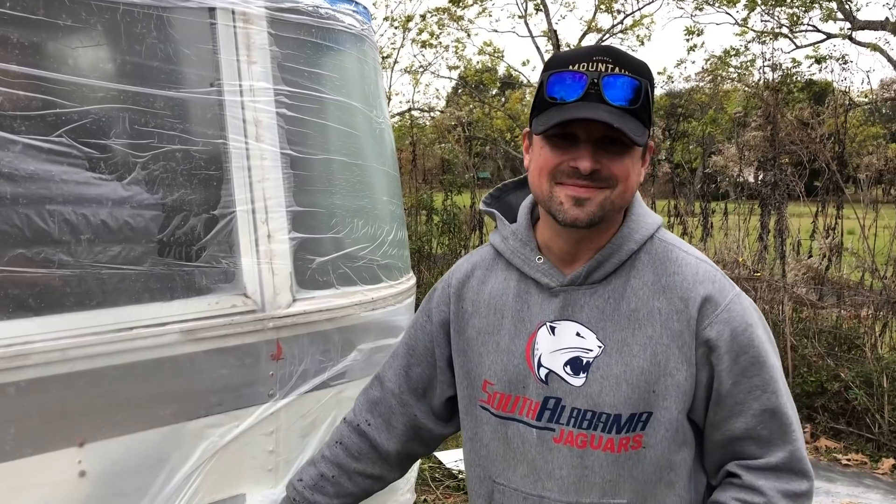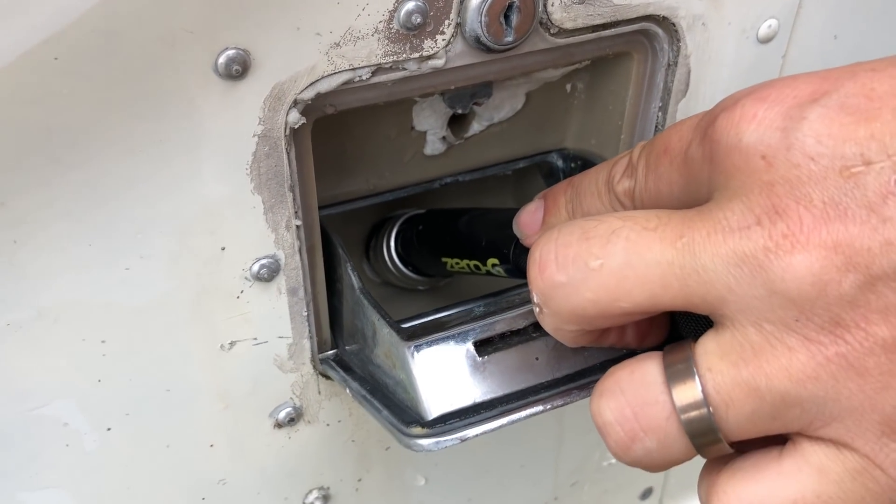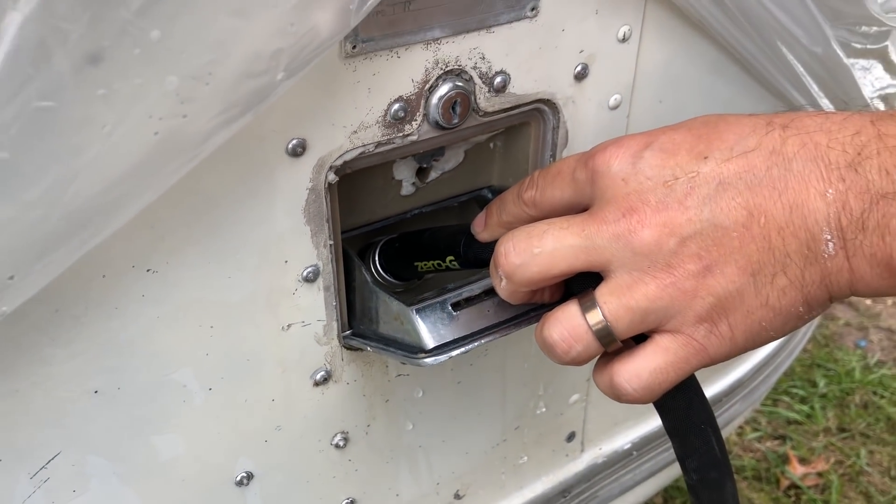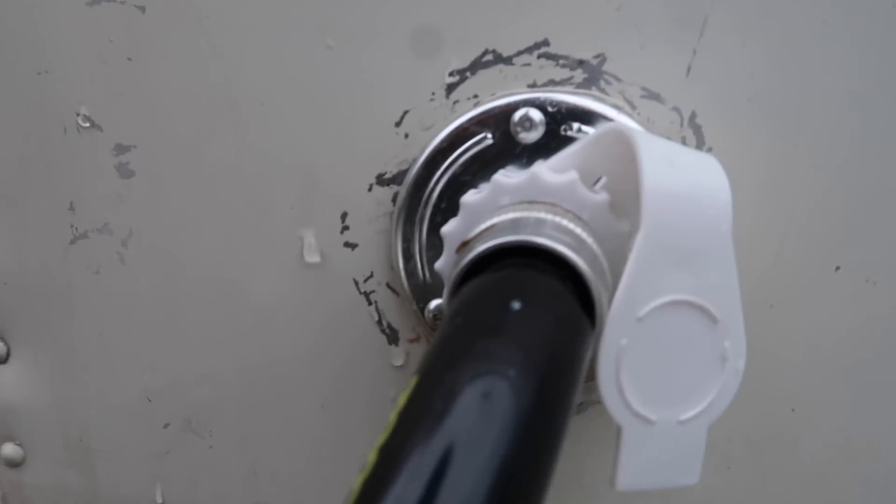The water system starts with the fresh water tank. These Argosys are made in the 70s and really every Argosy I've seen only has a fresh water inlet to the water tank with no city water connections. So after we cleaned up our fresh water inlet, we also drilled a hole in the side of the Argosy to install a city water connection, giving us the option at an RV park to just plug into the water source rather than fill our tank up.